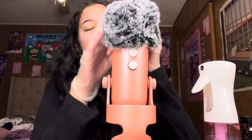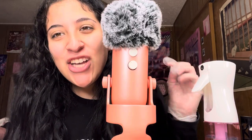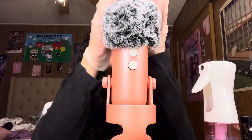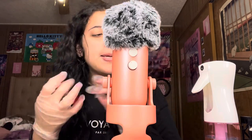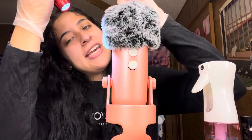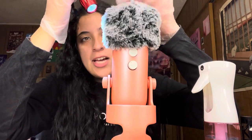Hi, today I'm gonna be checking your hair for any lice, okay? You seem to have a lot — look, you have some right here, and a lot right here, and especially a lot on top.